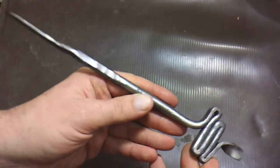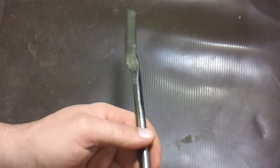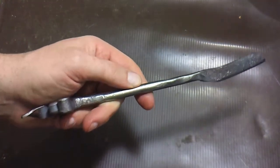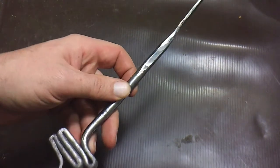This is just me dinking around with my forge. You can try to get a little practice going. With a little better practice, you should be able to do this in fewer heats.